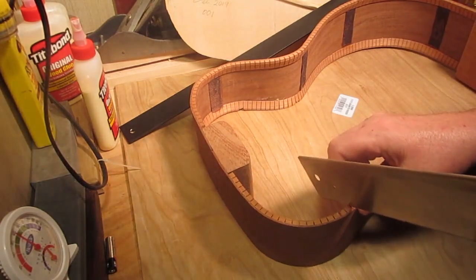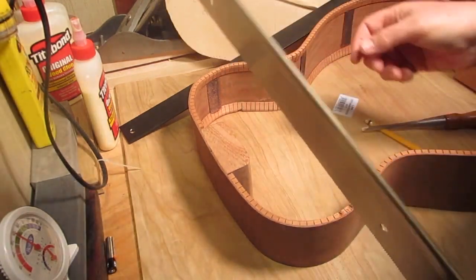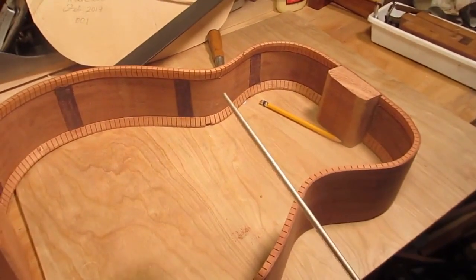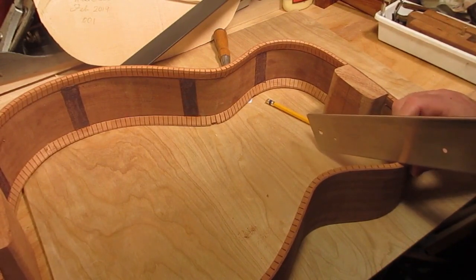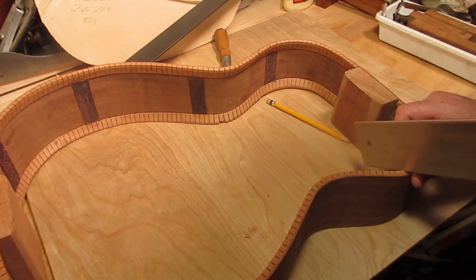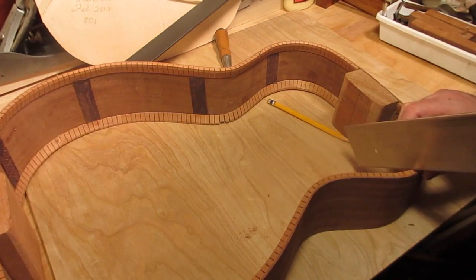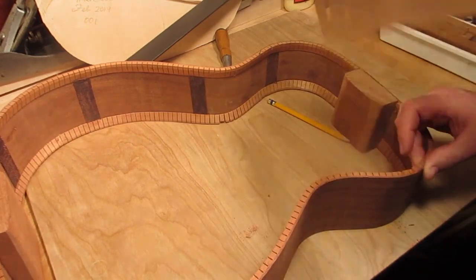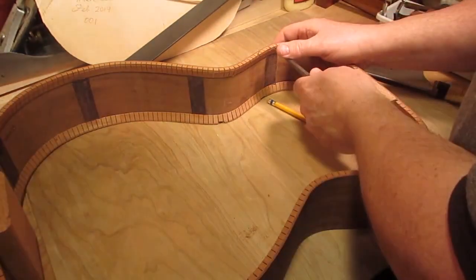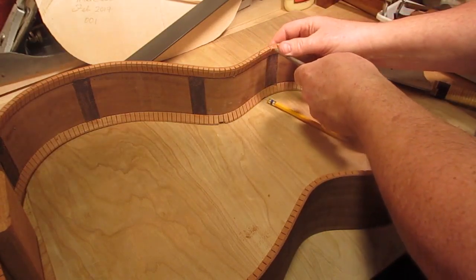I just take a saw and saw where I marked it, up to where the linings meet the edge of the side. Sometimes you can't get an exact cut because the kerf in the lining is right where you need to make a mark, but you do the best that you can. Then I just take a chisel and cut it to depth.